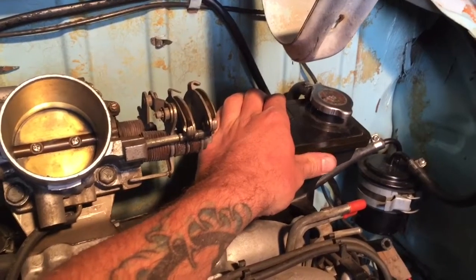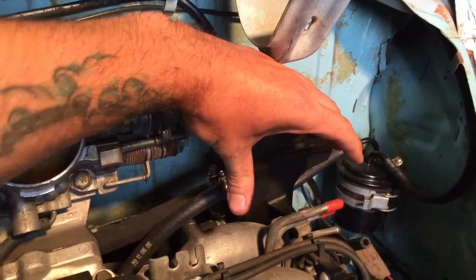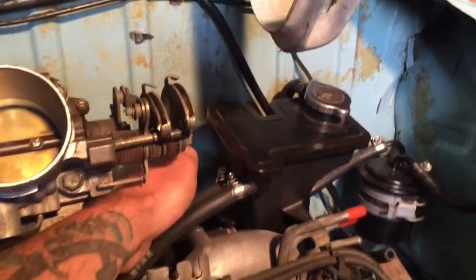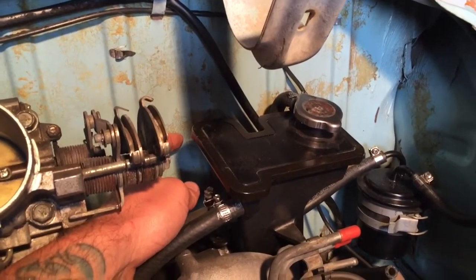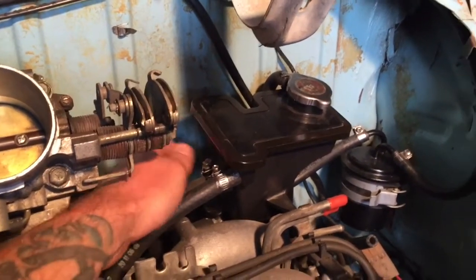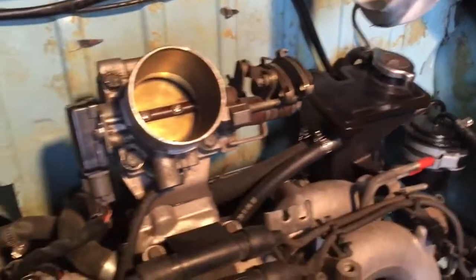It fits great now rotated, but when it sits like that these guys right here conflict with the firewall. So if you're going to do an EJ22 and keep your firewall, that might hit.